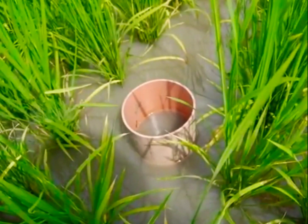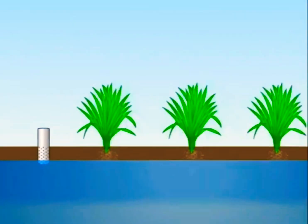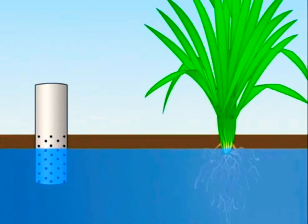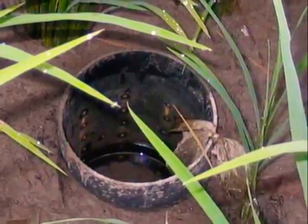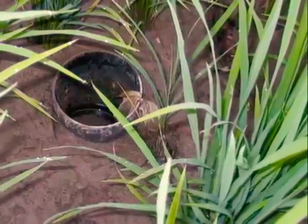A practical way of applying AWD is by observing the depth of water in the field using a field water tube. After irrigation, water level will gradually decrease. When the water level has dropped to 15 centimeters below the soil surface, the field should be reflooded to a depth of 5 centimeters. Allowing the water in the field to drop to 15 centimeters below the soil surface before irrigating again is called Safe AWD. The 15-centimeter limit will not cause any yield decline, since the roots of the rice plants will be able to take up water from the saturated soil and the perched water level in the surface.